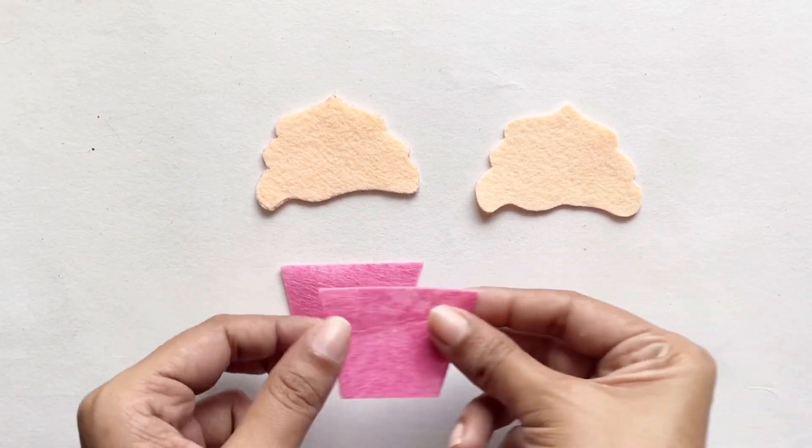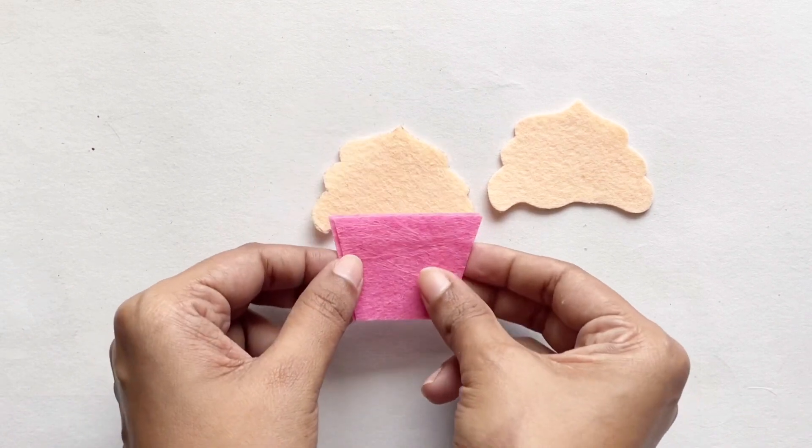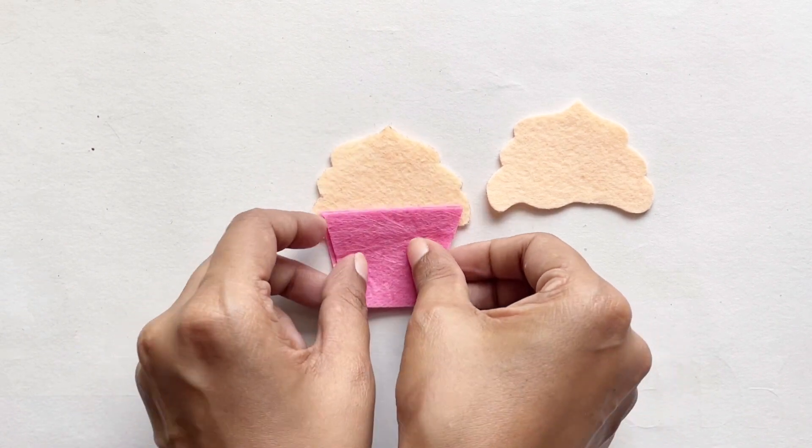I'm going to show you how we're going to layer this on top of each other, so the two bottom parts go between the two top parts, like this.